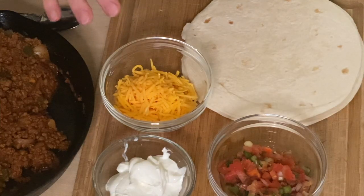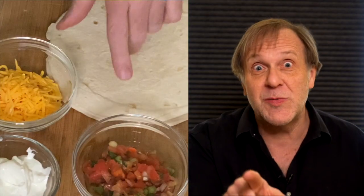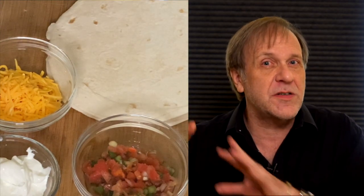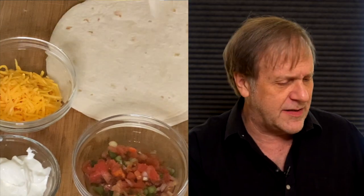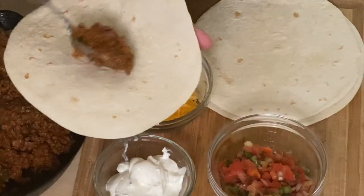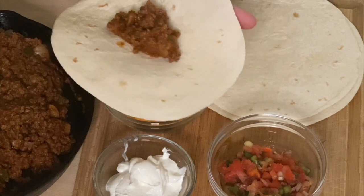Finally, what am I going to do with this? I'm putting it in tortillas. I live in New England and the tortillas are not great — we should really talk about tortillas sometime. I'm using salsa fresca — a fresh salsa, not a jarred cooked salsa. And sour cream and yellow cheese, of course. What kind of cheese do you like on your tacos? I like yellow cheese.